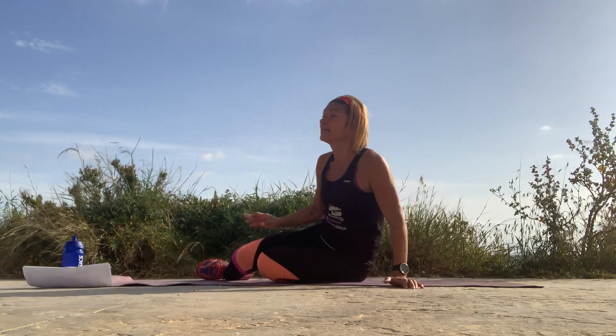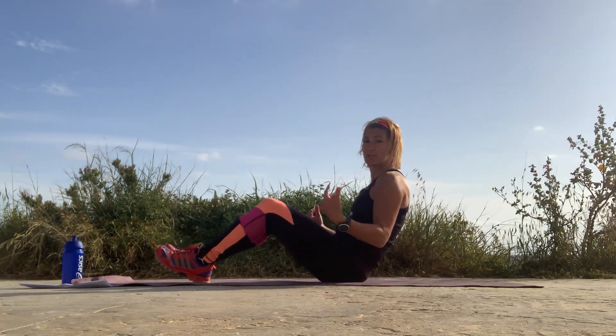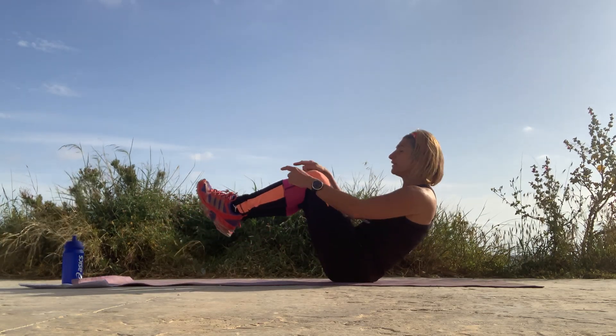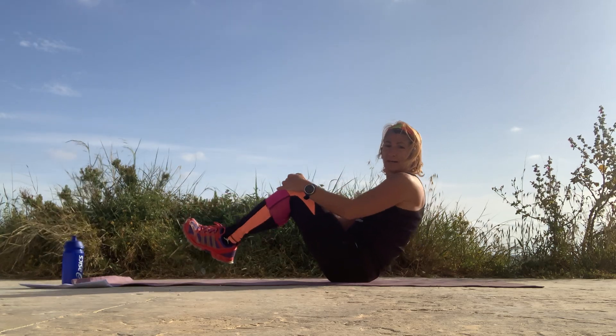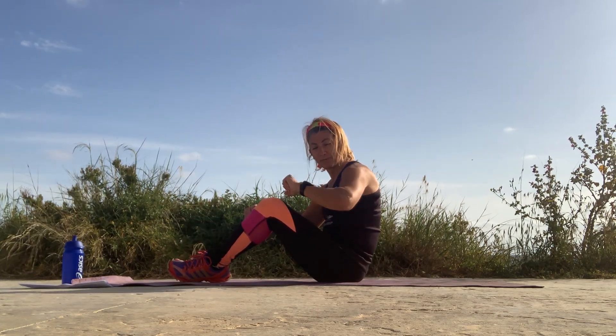The third move is C-sit. You're sitting in C-sit position and you're going to clap — clap under the knee. If keeping your legs off the ground is too much, drop down: tap, clap, and tap. Three moves, three rounds — let's go.